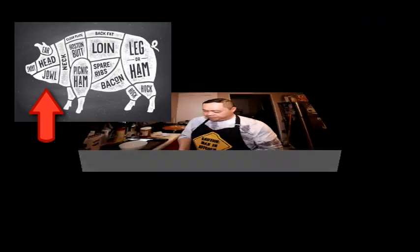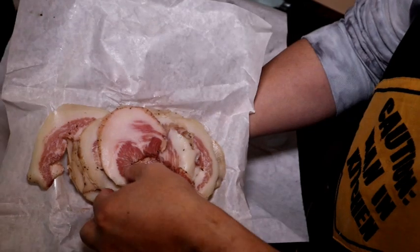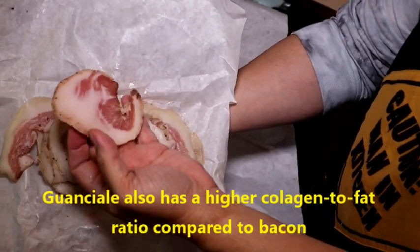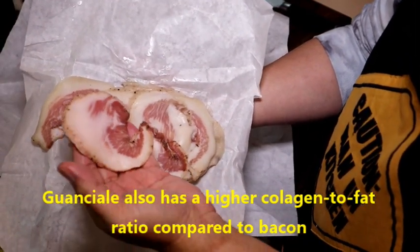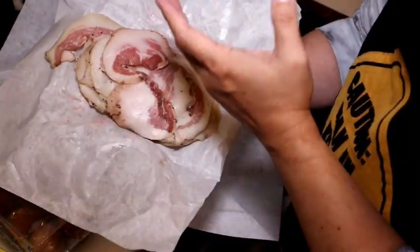The traditional way of preparing carbonara uses some sort of bacon. Specifically, they use what's called guanciale. Guanciale is different from normal bacon because typical bacon is made using pork belly, whereas guanciale is made from the pork's jowl or cheeks. The fat content is actually quite high, which is what we want in our carbonara. So I'm going to chop this coarsely.